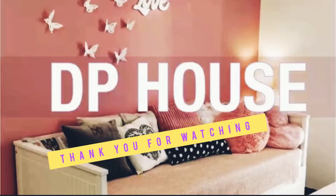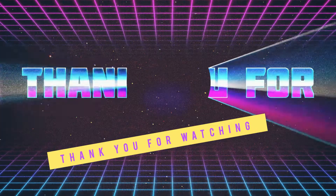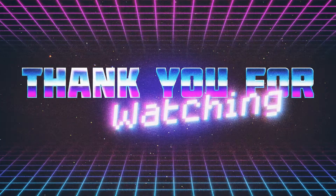Thank you for watching. Thank you for your support on the channel. Thank you for watching, bye.